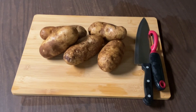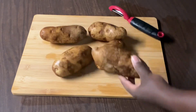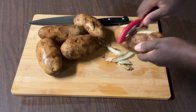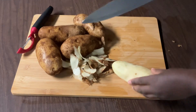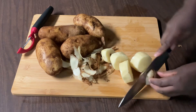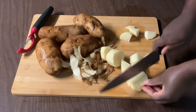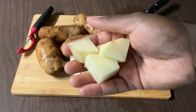Alright my friends, on my cutting board I have five large russet potatoes that I rinsed. I have my knife and potato peeler. We're gonna take a potato and peel the skin off. Now we're gonna cut the potato into chunks — cutting in half and then into fourths. I'm gonna go ahead and finish peeling and cutting my potatoes and I'll bring you back.